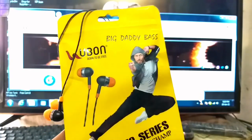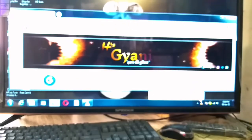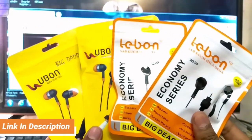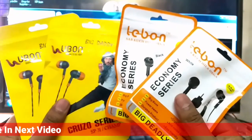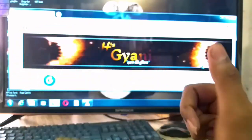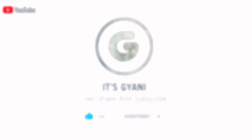So, this is the comparison of the two earphones. The color combination of the Lave One — I will show you the design. And this is the quality of the Lave One earphones. Thank you.